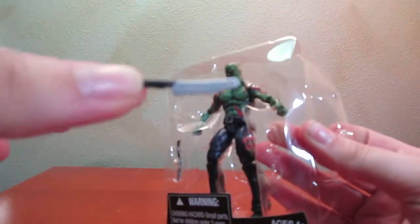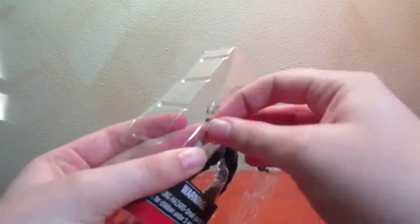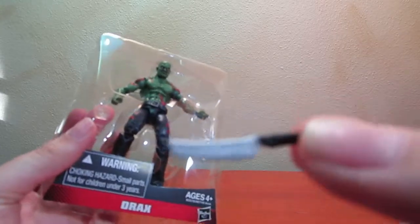So here's one of his little knives. They just look pretty standard — nothing too spiffy.